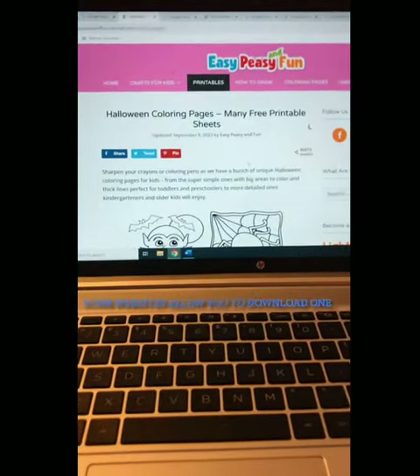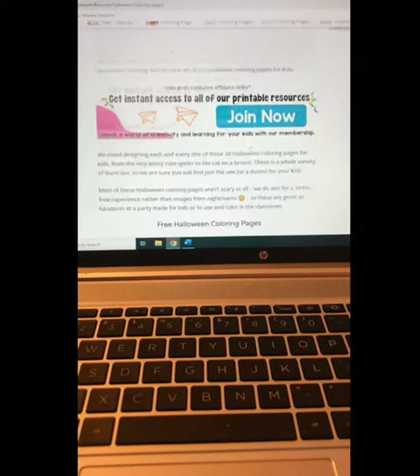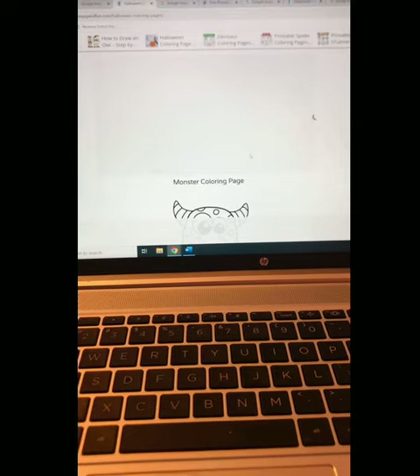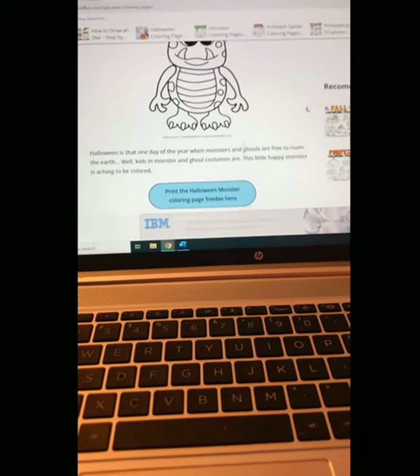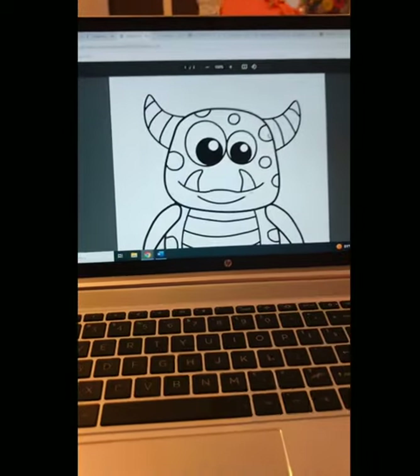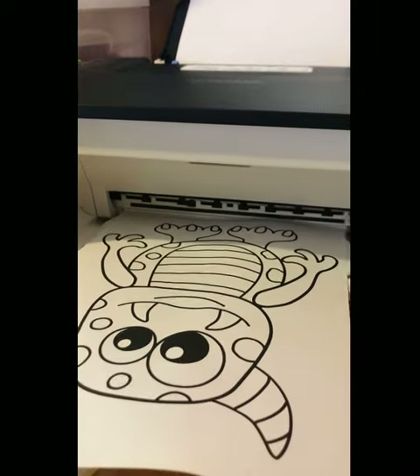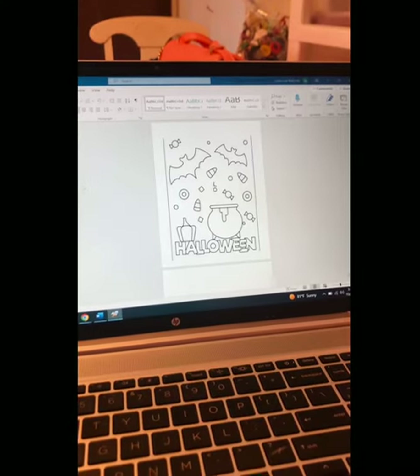Some of them will take you to a website where they do offer a free printable coloring page. If there's an option for that, just click download. Once you do that it will take you automatically to the print screen where you can then print it and choose how many you want — it comes out just fine.